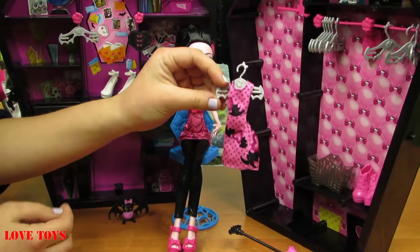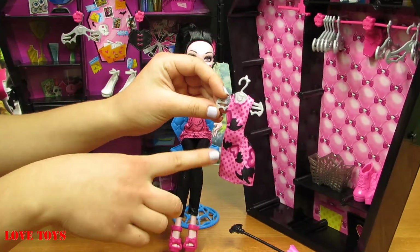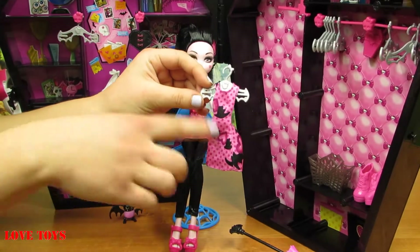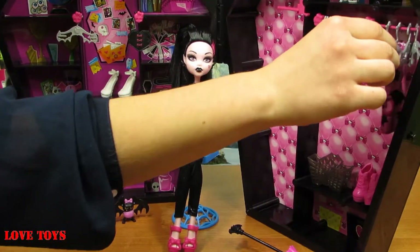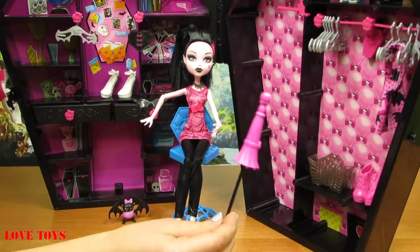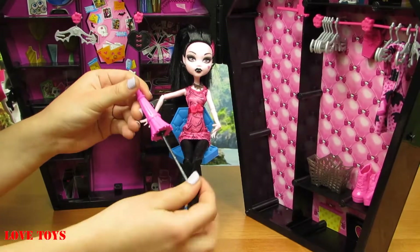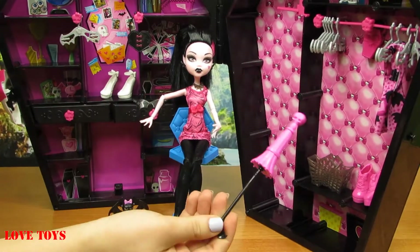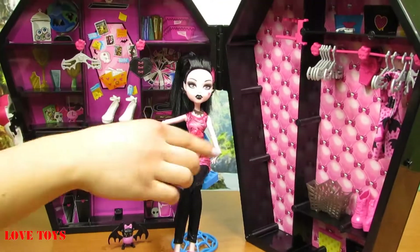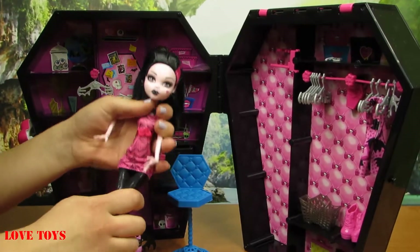Here we've got Draculaura's dress — it all looks really nice. It is mostly pink with a lot of dark pink dots and even some kind of black wings, and there's also a dark pink heart on it. And here we've got her pink umbrella with a skull on the top and a black handle, so she can also use it. Upstairs we've got the last of the black shelves with another great section.